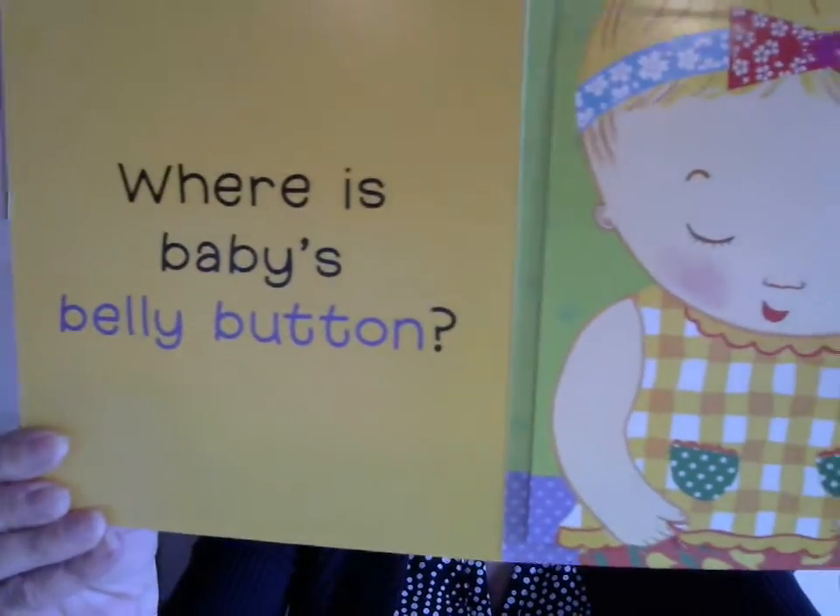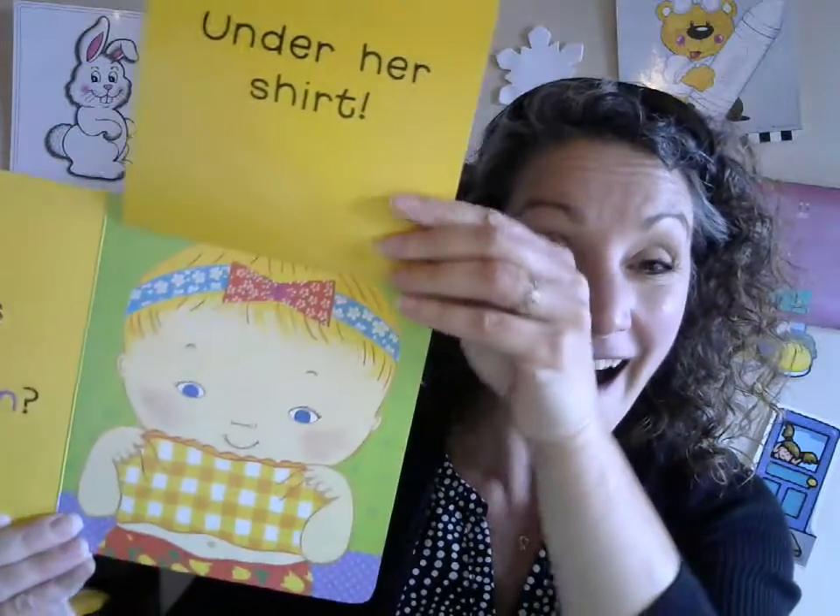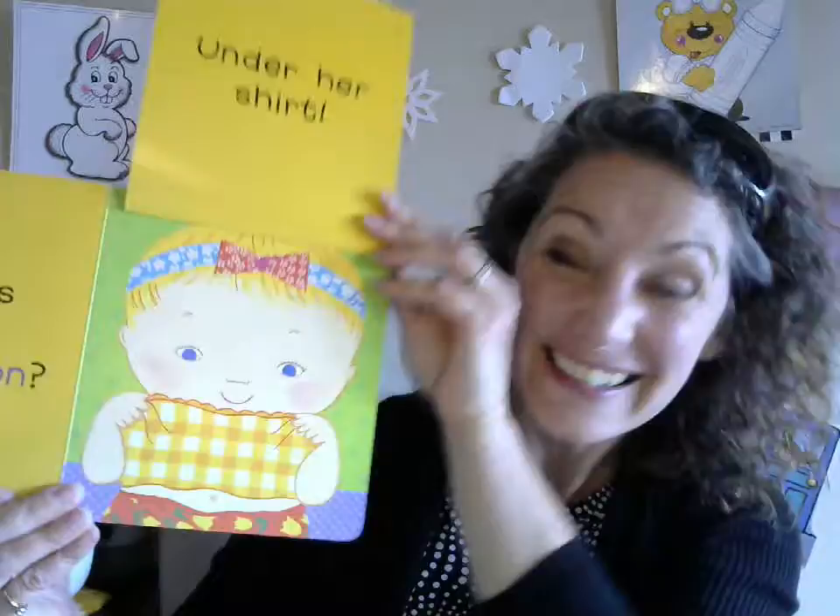Where is baby's belly button? Where's your belly button? Ready? There it is — under her shirt! Tickle her tummy, tickle tickle tickle! Peekaboo belly button!